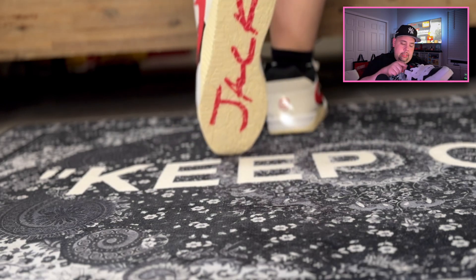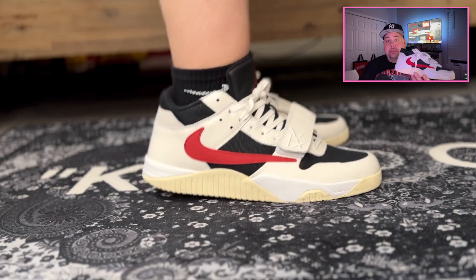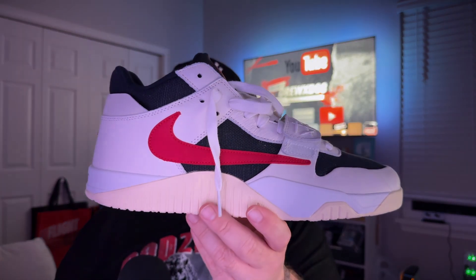I really hope that those who want this shoe are able to get it once it officially releases. I really feel like this shoe should do really well, and if it does sit, that's great because it'll give people an opportunity to get what some might say is an actually hyped shoe. For a first shoe, they did a phenomenal job.